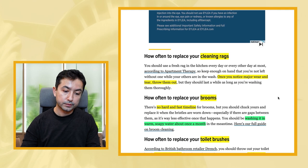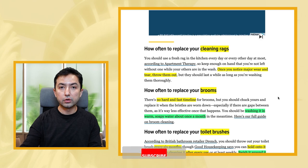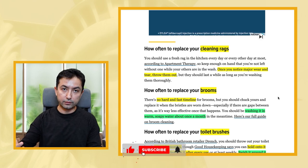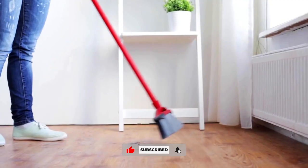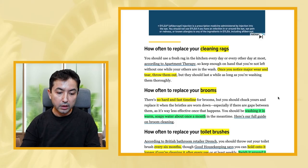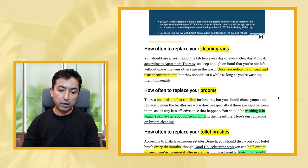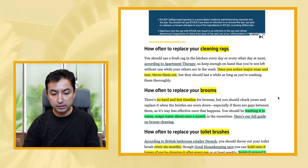For brooms, there's no hard and fast timeline. Basically, when the bristles get worn out and it becomes ineffective, get rid of it. If you want to wash it, use warm soapy water about once a month - that's the recommendation.